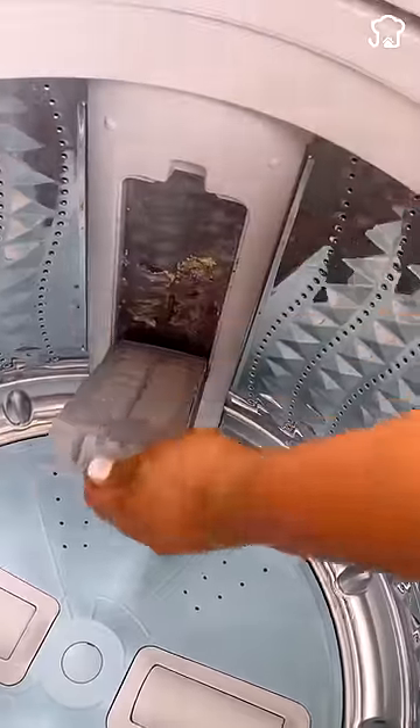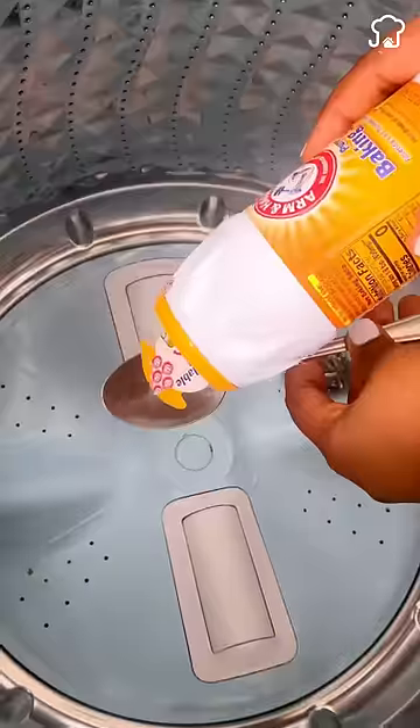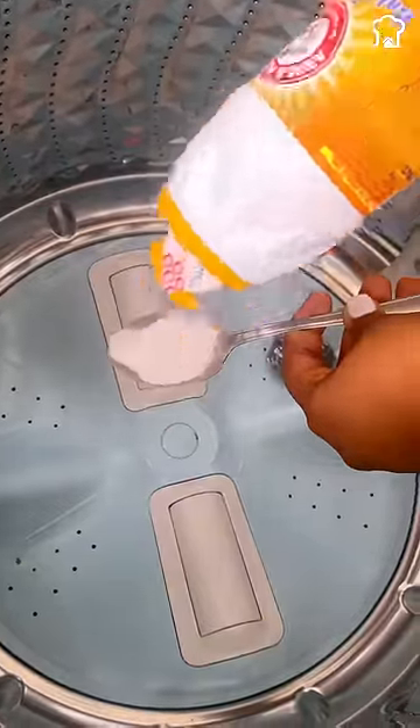Avoid obstructions in the washing machine filters due to fluff and dirt. Place a steel sponge and a tablespoon of baking soda in the empty drum, wash for ten minutes, and you will notice the difference.